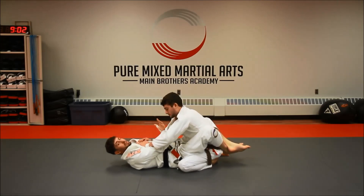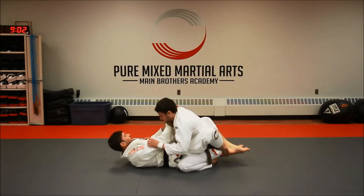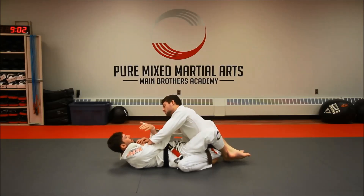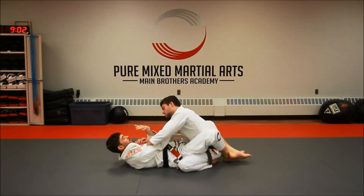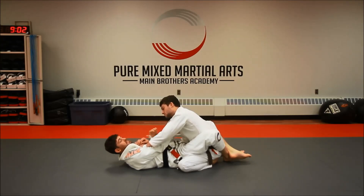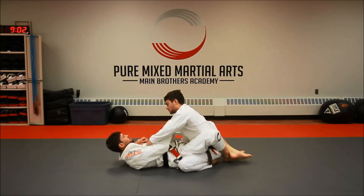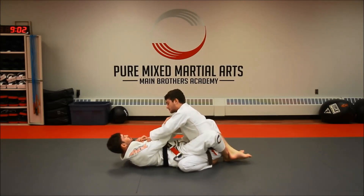So I always want to have a plan B. I go for my choke, and I'm here — I start to reach across or I come around, and my opponent starts to push away. What he is doing is actually extending his arms. He's giving me an opportunity to attack his arm by pushing away.